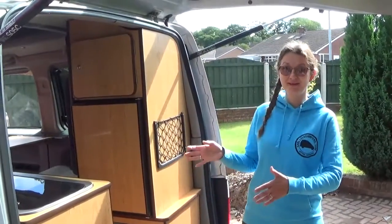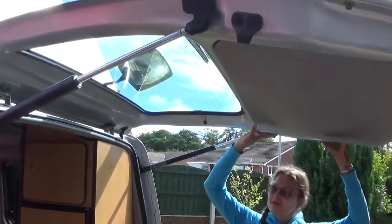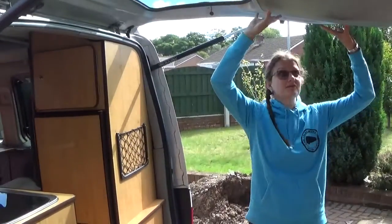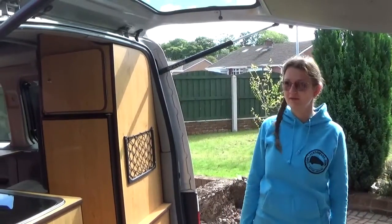Now we are at the back of the van. As you can see, this is a tailgate so it opens up. That is quite handy for giving you extra shelter for rainy days or when it spits slightly from above.